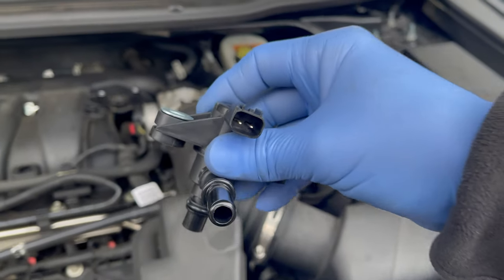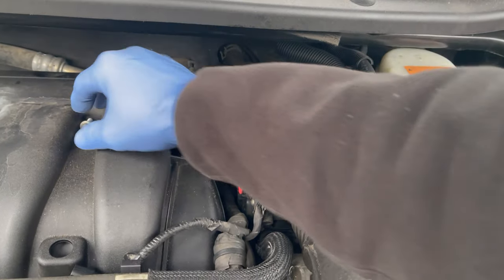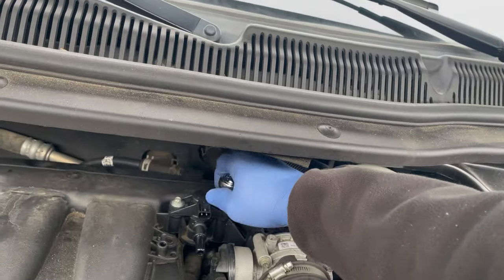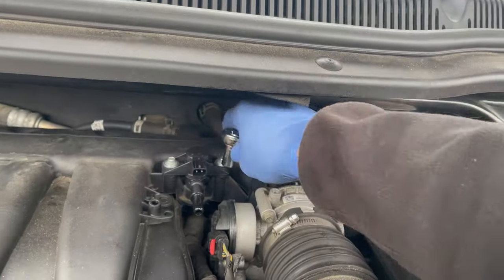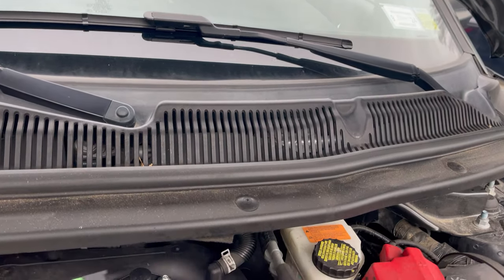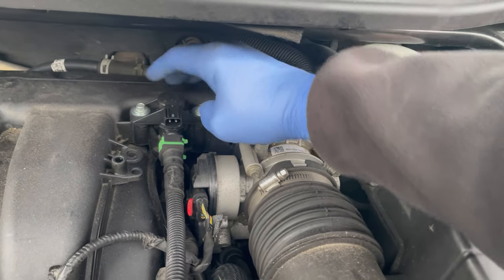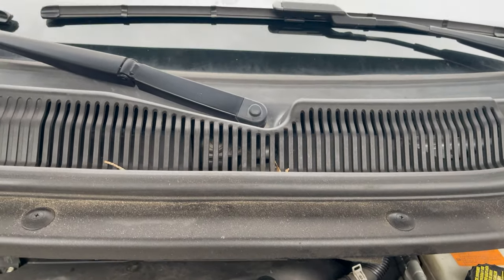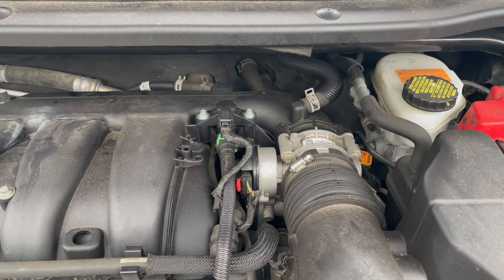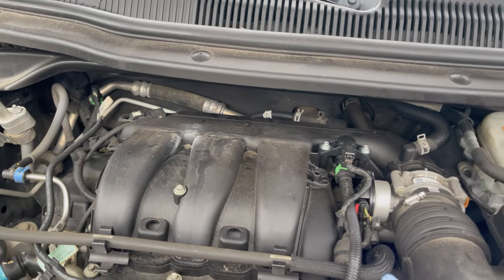Air is not coming through on the new valve, so to install it we'll simply insert it here — it's the reverse of removal. Put in the 8-millimeter screws, good and tight. Take the inlet valve on the bottom, insert it and push to lock it in place. Then insert the power connector and that's it. If you have the cover, just put it back on, clip the plastic clips, and you're good to go.